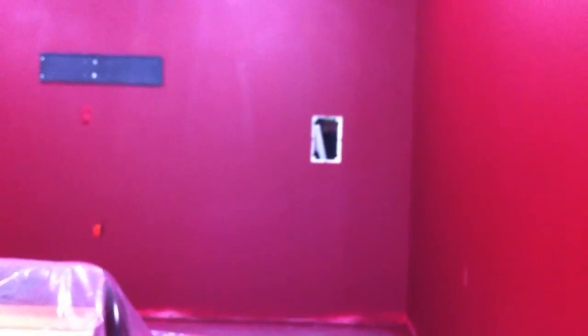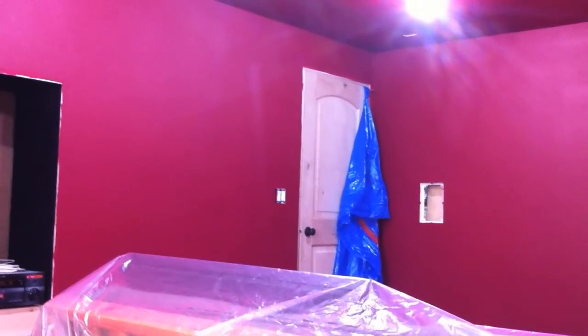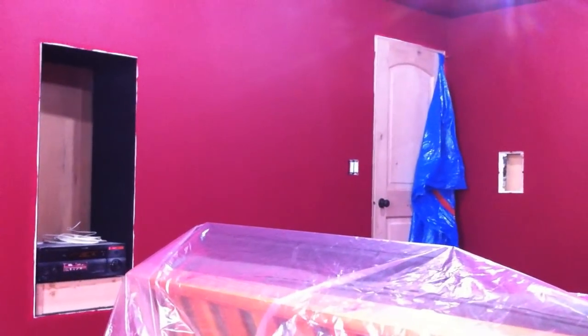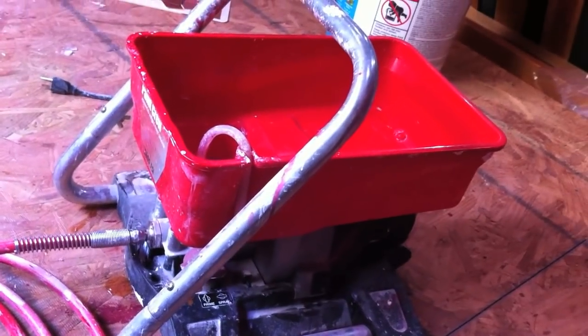I just finished spraying this room. A tip if you're ever doing red: this took probably six coats with a roller, and you can still see faint areas where the red didn't totally take after five or six coats. So I just did one last spray with the spray gun because I like the finish it gives, and it filled up the rest.